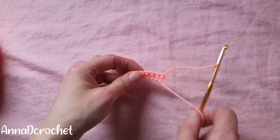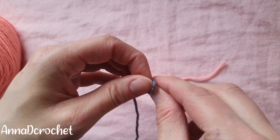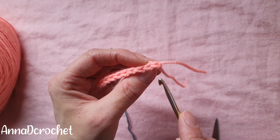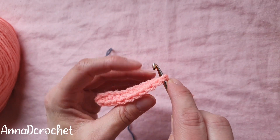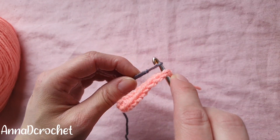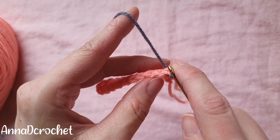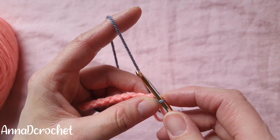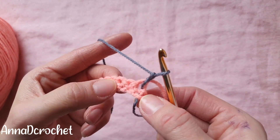In mosaic blankets we always start from the right side to the left side. So after cutting the yarn, take a new color, make a knot, insert your hook under both loops in the first stitch. Take the second color, put on the knot tying it, pull through the stitch, chain one. You can start row number two.